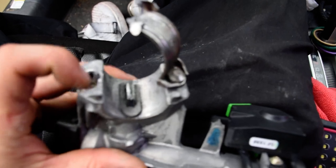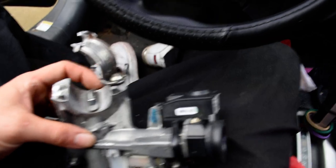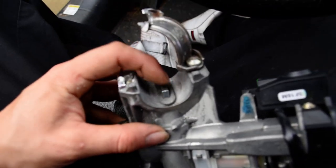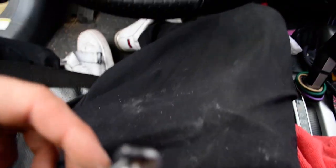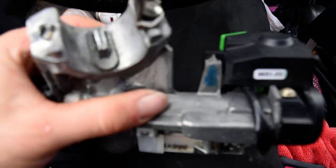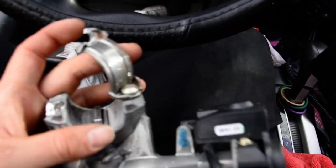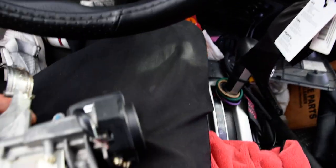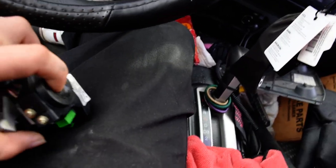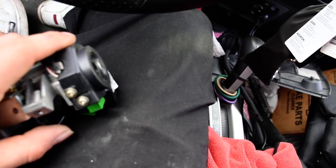Once you drill the old one out, just open it up with a pry bar and pry it back — comes out real easy. Make sure everything is electrically unplugged. When you install the new one, there's a tab on it that has to line up with a little slot on the bottom of the steering column. Line that up, put on the little clamp that comes with it on top, and hand-tighten your two 8mm bolts, then crank them down.